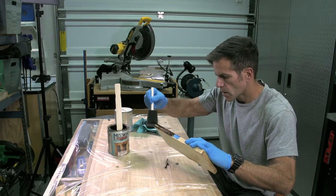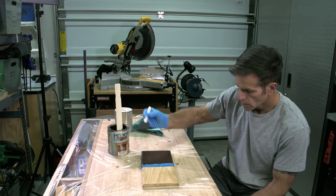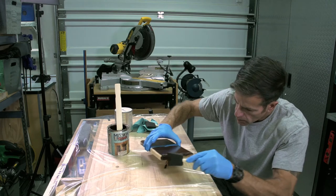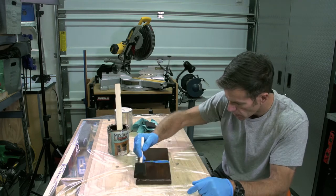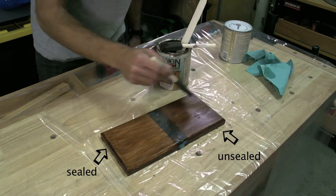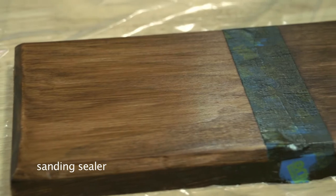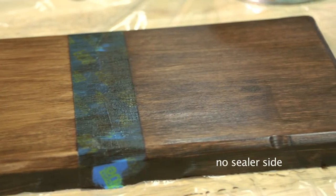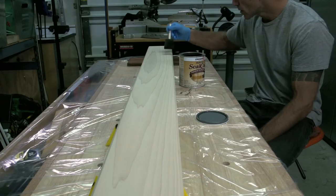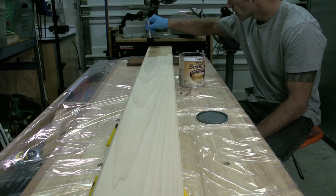I've used this stain a number of times on different projects, but I'm still going to apply it to my sample piece to make sure it gives me the look I want. One half of this board has sealer, the other half is bare wood. The sealed side has more of a translucent appearance — it looks less blotchy and has better consistency in the color. The unsealed side just soaks in the stain and doesn't appear as good. Now I apply a seal coat to the main piece. I'm using Zinsser, but any shellac base sealer will work.